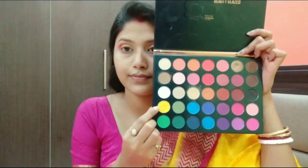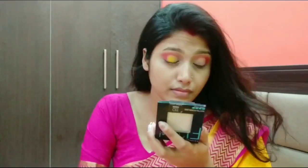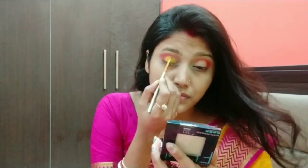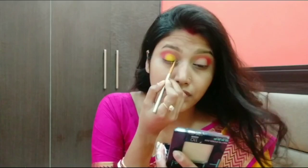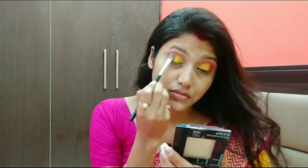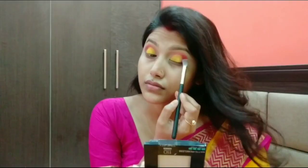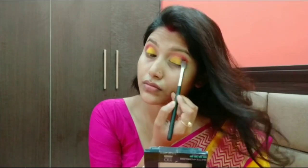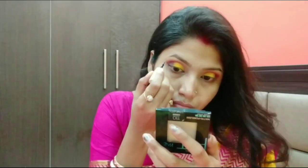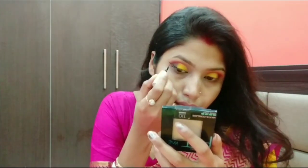I applied the concealer and then I applied the yellow shade using a brush — if you want you can also use your finger. After that I used the black shade on the outer shape, as you can see. Then I applied blending, and after that I used a bold eyeliner.